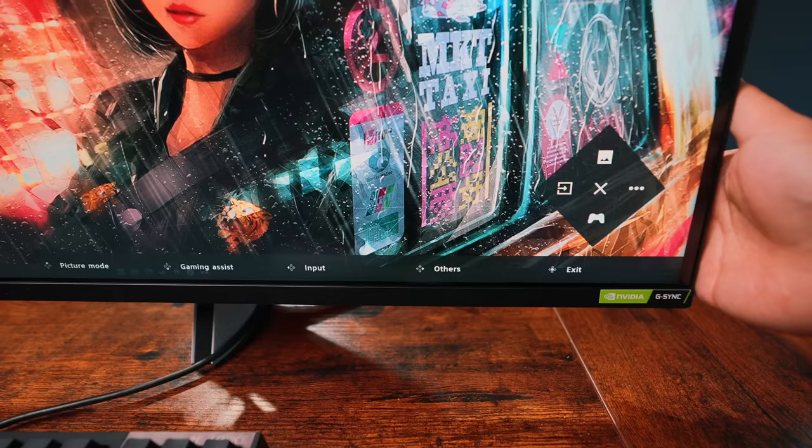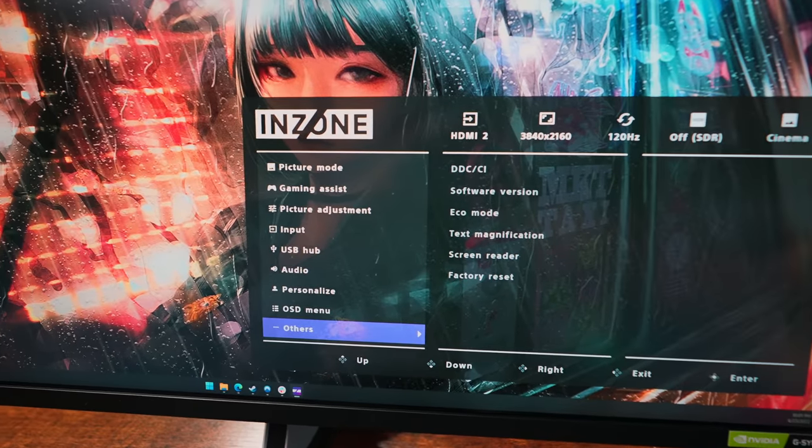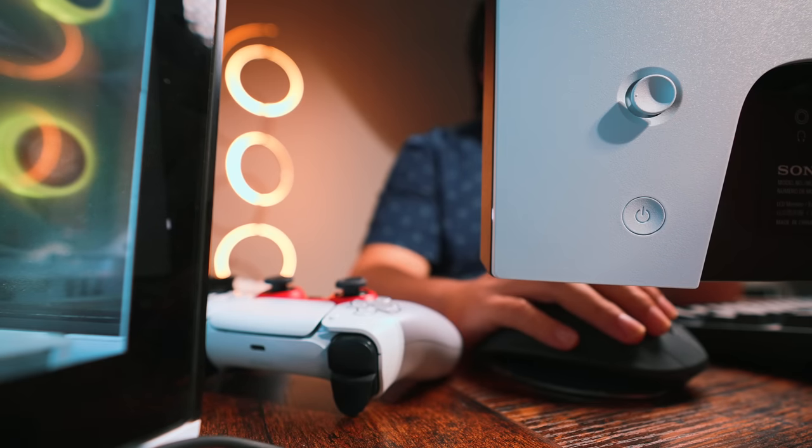If you're on a Mac, the InZone software just doesn't exist for you. The good news is that the M9 also has a more traditional OSD with a controller on the back to customize your settings. Though, if I'm honest, using a mouse and cursor feels way more intuitive than playing with a nub.